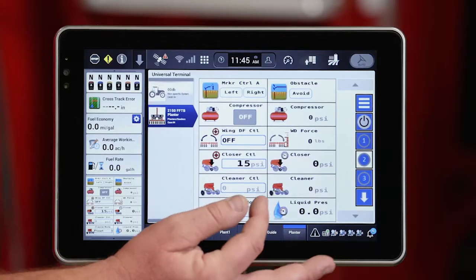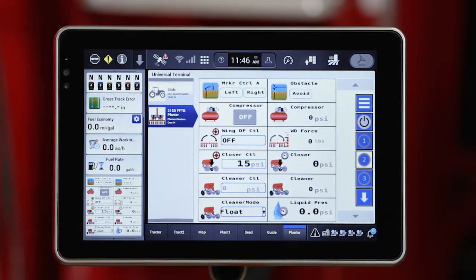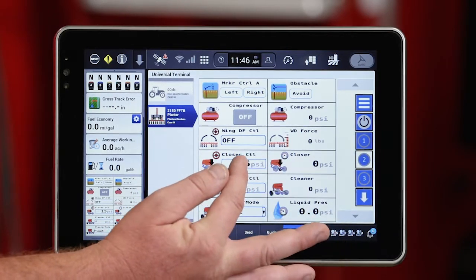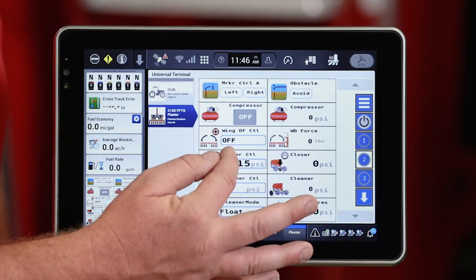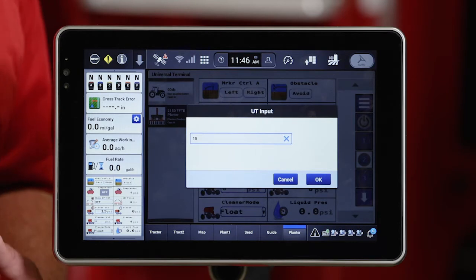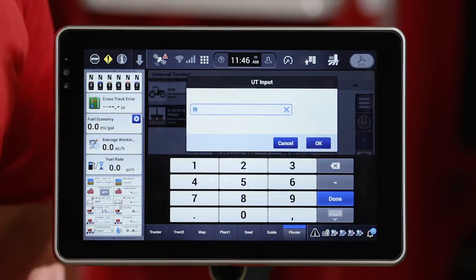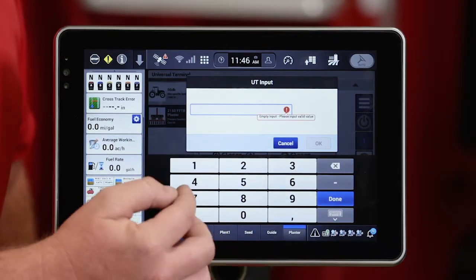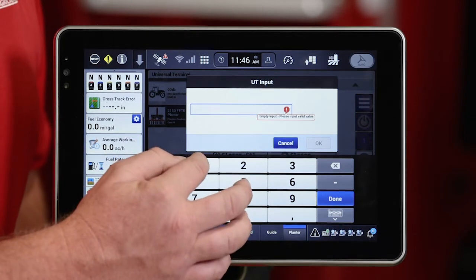You'll see on the Universal Terminal screen under Run 2 predefined, if I've got pneumatic closing on my planner, the ability to increase or decrease that closing control. That window outlined in blue I can interact with, so I'll go ahead and select it. I can select that box inside of that window and increase or decrease from a range of zero to 75 psi of down pressure.